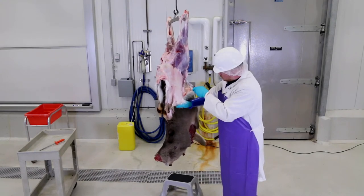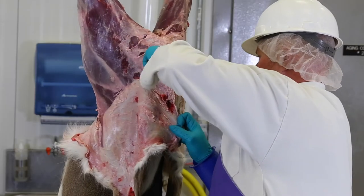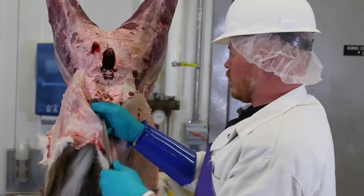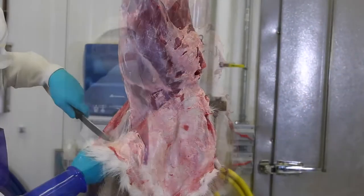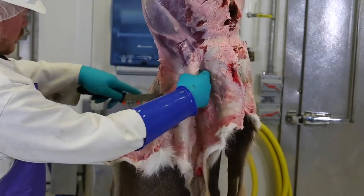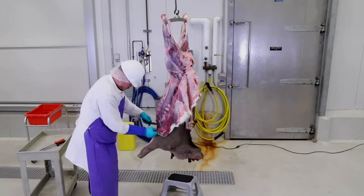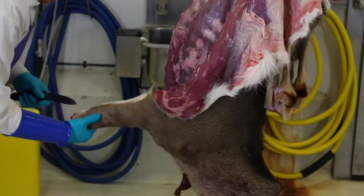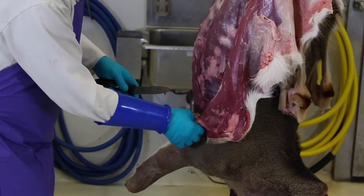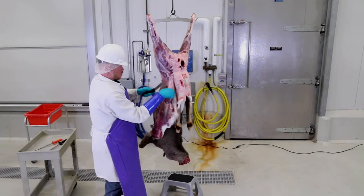Continue skinning along the flank, keeping the hide pulled back away from the carcass. Skin along the side over the breast. Make a cut along the inside of the front legs to the breast and skin out the front legs. Skin the hind legs, flank, and fore legs to a point approximately three-fourths the depth of the side.